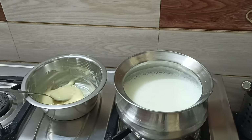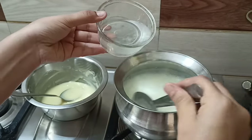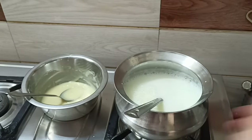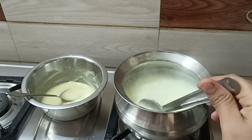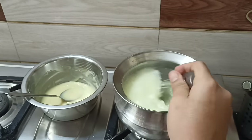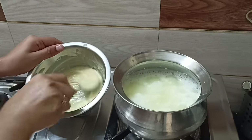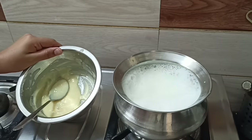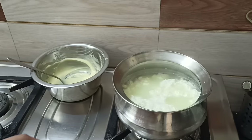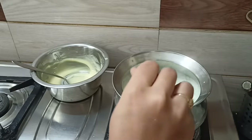I am going to mix the cake with whipping cream. Now I am going to add 1 tablespoon of vinegar, then add 2 tablespoons of vinegar and mix it up. I will remove the water from the transparent color.